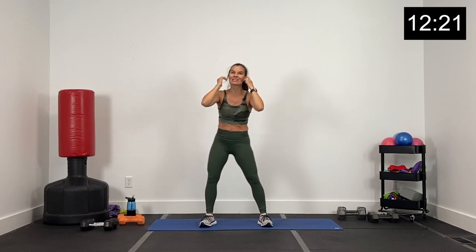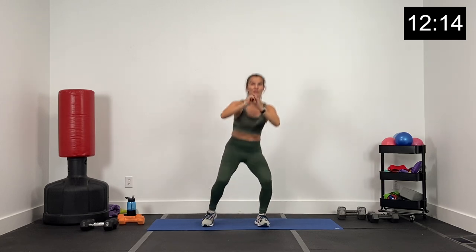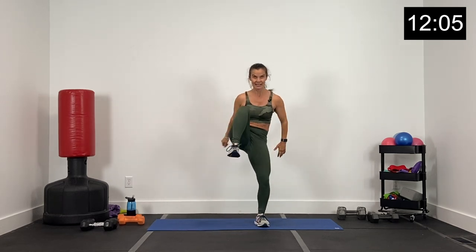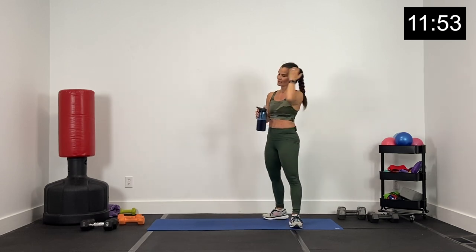Woo. Alright, ten seconds. Squat knee, squat kick, left leg only. Here we go. We've got three, two, and one. Here we go — low, knee, low, kick. Good. Get low, drive that kick. Low, knee, low, kick. Ten seconds, guys, finish this strong. Nice. Right here — four, three, two, and one. Woo. Nice work. Alright, quick drink — last circuit, guys. Last circuit.